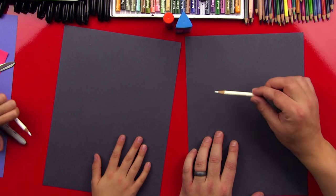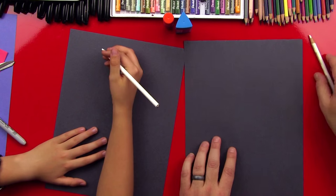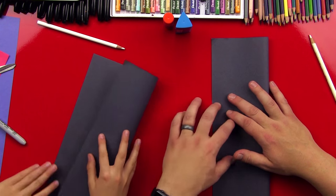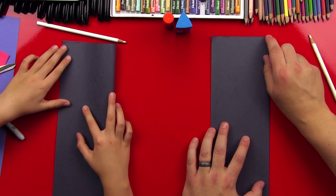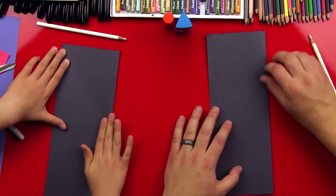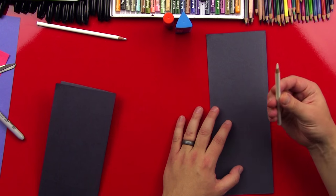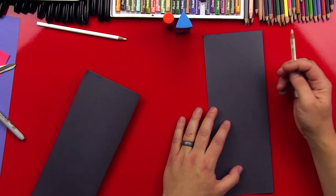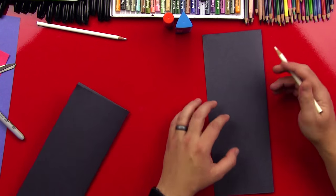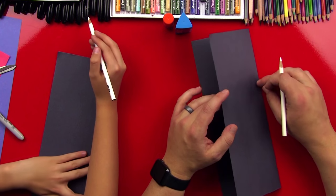If you don't have Prismacolor, that's fine — any white colored pencil should work for this. We're gonna first fold our black construction paper in half, because Goliath beetles are symmetrical. We're gonna draw one side of the beetle and cut it out so that we have the other side exactly the same. We're gonna draw on the closed, or folded, side.